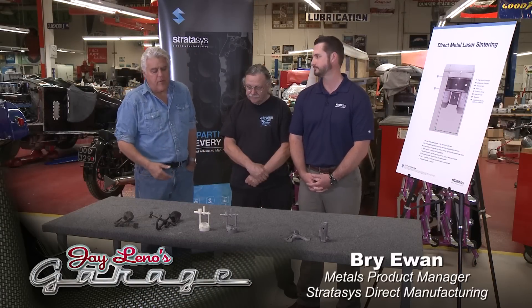Welcome to another episode of Jay Leno's Garage. This is Brian Ewan, and this is Bernard Jukley. You know Bernard — he is our shop foreman.